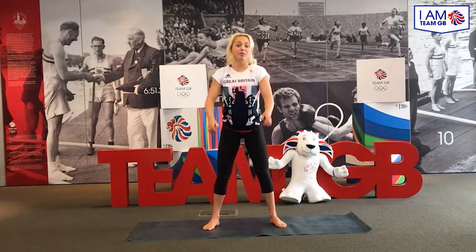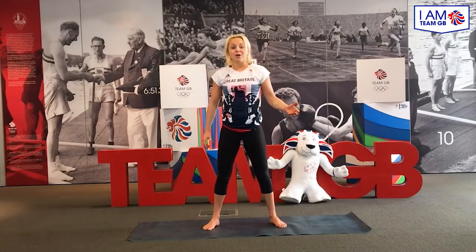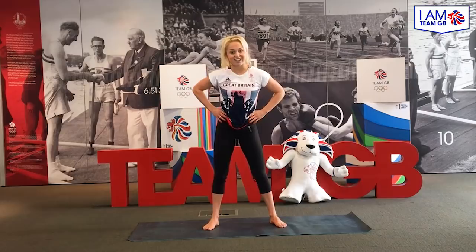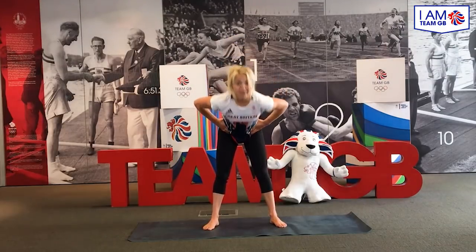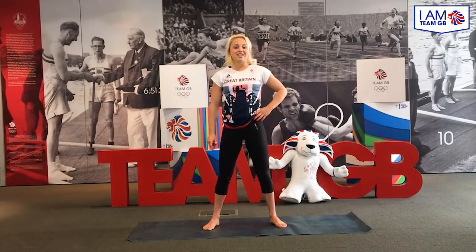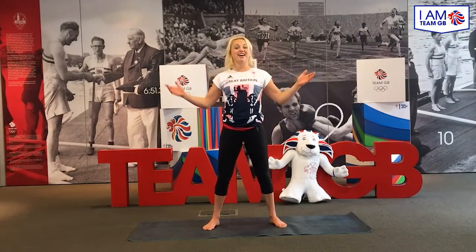Mega thank you all that tuned in, thank you very much for joining me. I hope you're feeling a little bit warmer, a little bit more mobile and you've enjoyed my workout today. The good news is for those of you that fancy sharing this video, tag your friends — there's a Team GB winter Olympic goodie bag up for grabs. So make sure you share this video if you want to stand a chance of winning the goodie bag, because I know I certainly do want one myself. Thanks guys!